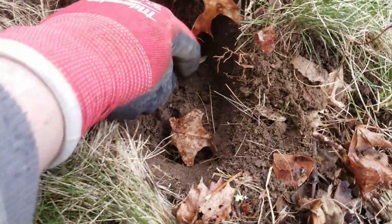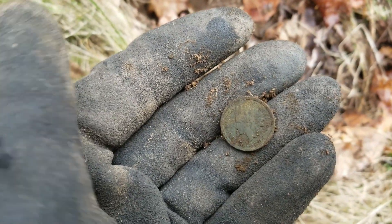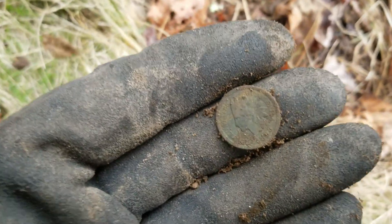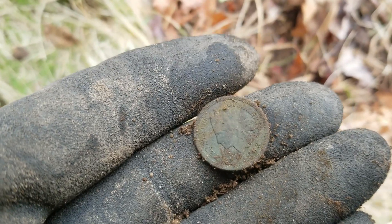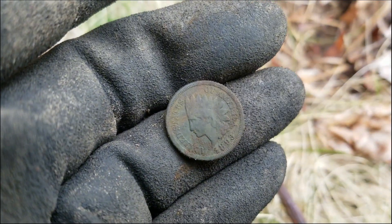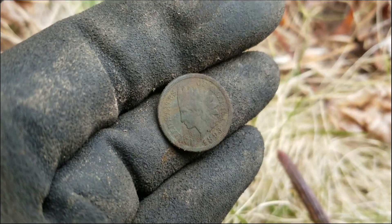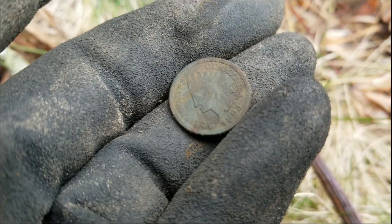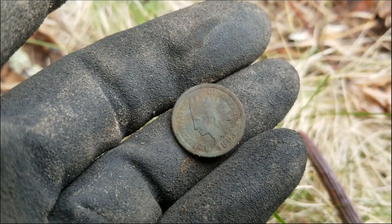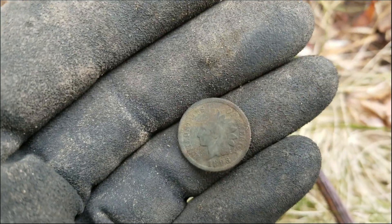Got something else here — probably another wheatie. Oh no, we've got an Indian head penny! That's what I was really hoping to find here. It looks to be an 1893 IHP. Sweet! That puts this place right back where I thought it was — late 1800s. I'm happy about that, and it's in great condition too. You can see which side was down for sure.